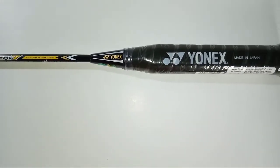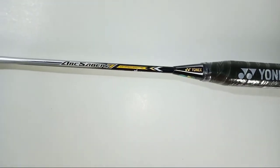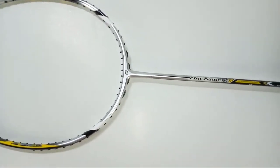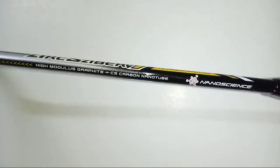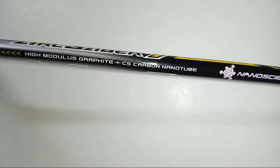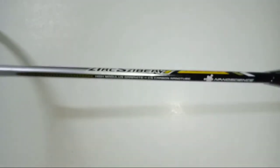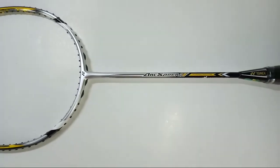This whole racket is constructed with HM graphite material and CS carbon nanotube. The CS carbon nanotube is a unique and very new material, offering greater flexibility, durability, and repulsion power overall.